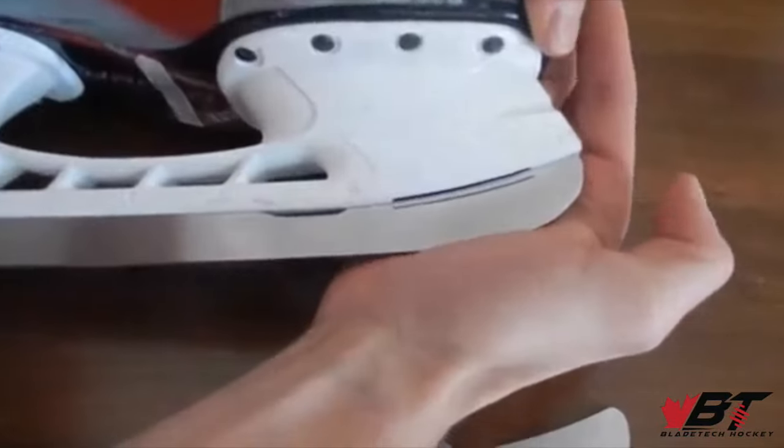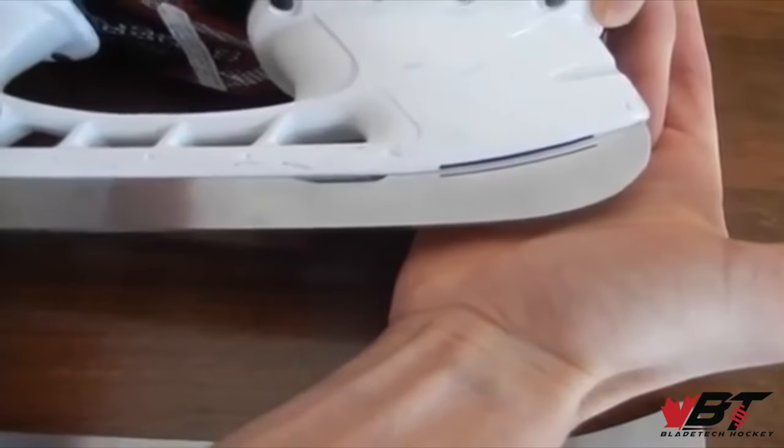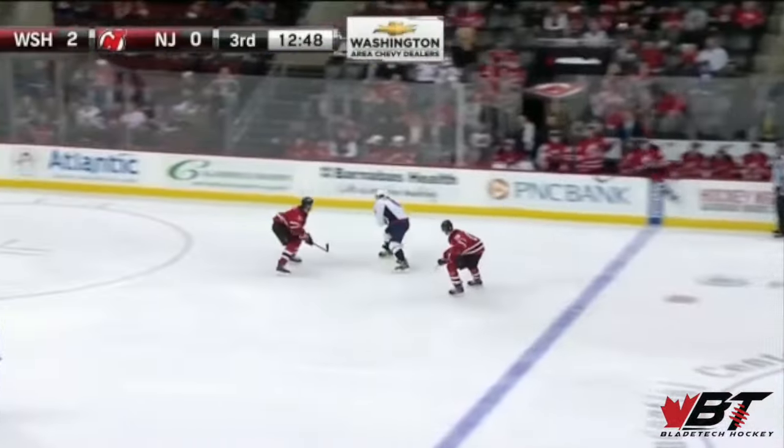As you can see with the black line, the blade will flex up into the holder, and then when you release and step off at the end of your stride, the blade will snap back to its original position, outputting some power which will increase your speed and agility.